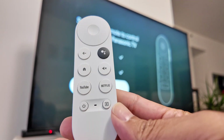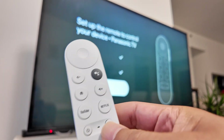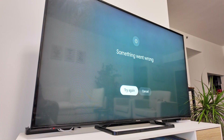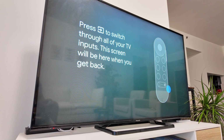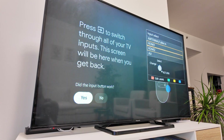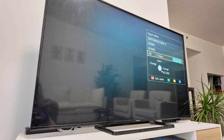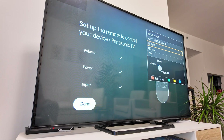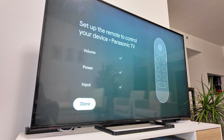I can also set up the input control here — to change from HDMI to HDMI. Let me select that. Something went wrong, let me try again. Now it is working. Just press the button to switch through TV inputs. I press the button and I can change from HDMI 1 to antenna and back to HDMI 1. I confirm: did the input work? Yes, that worked.